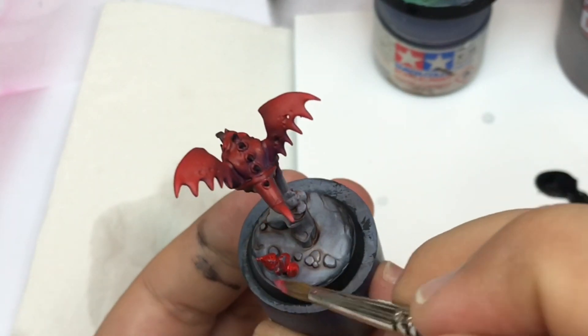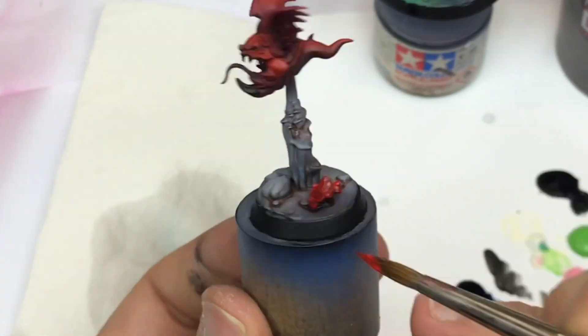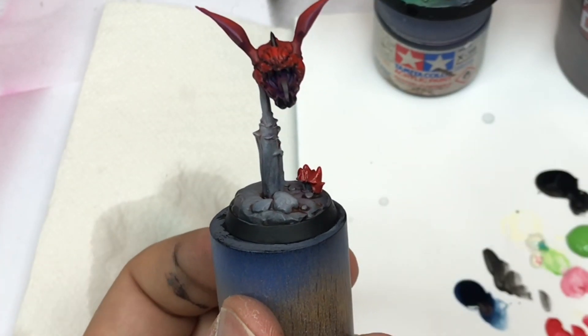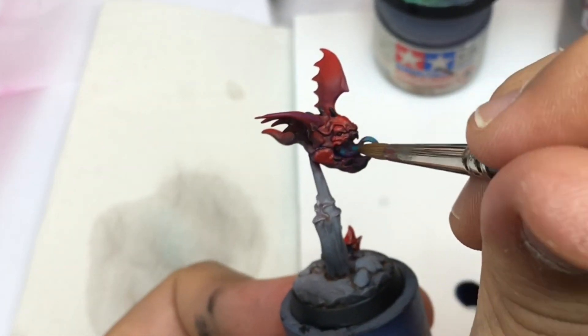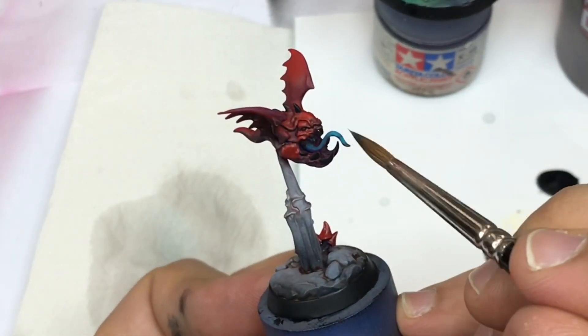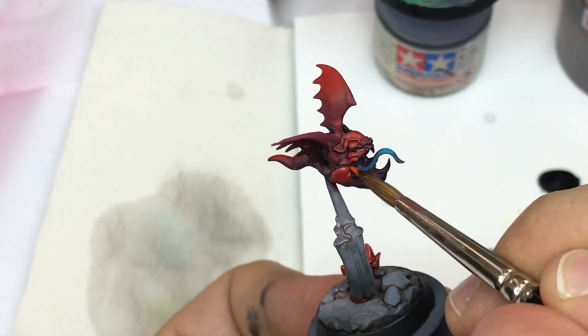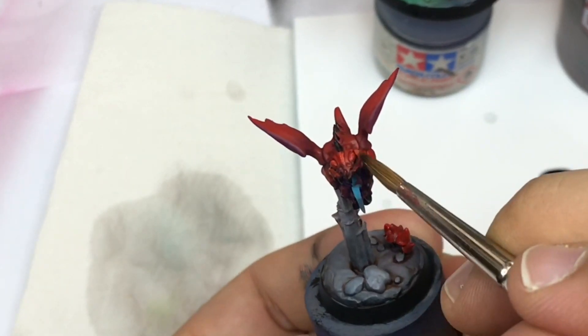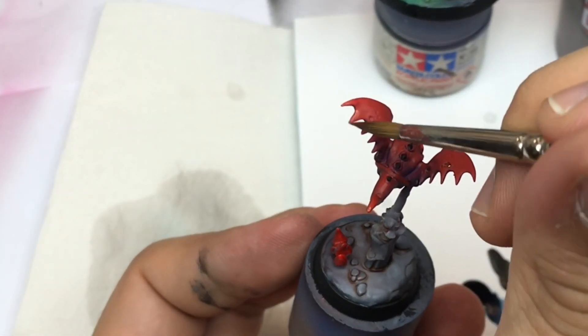I make the same on the mushroom and on the base. I push some contrast on some details to create distinction in the minis, and now I'm going to push a little bit more red again.